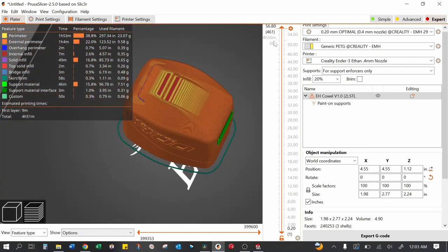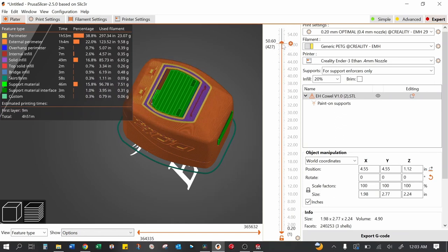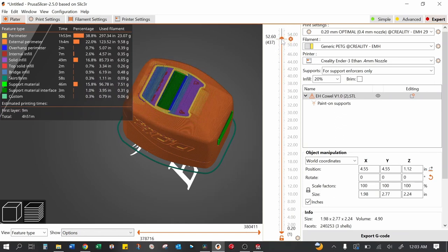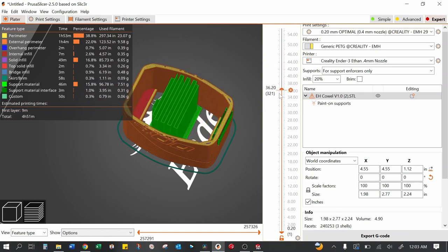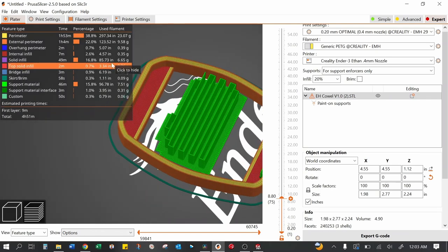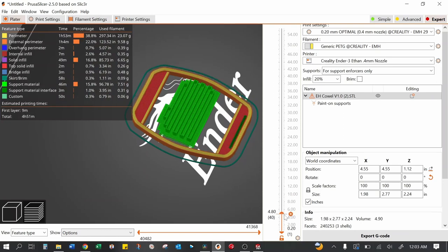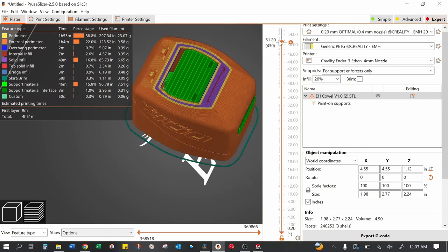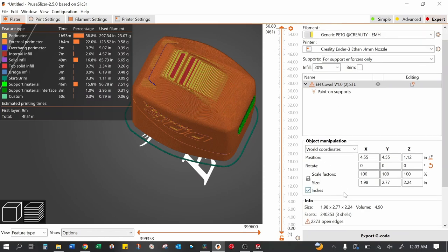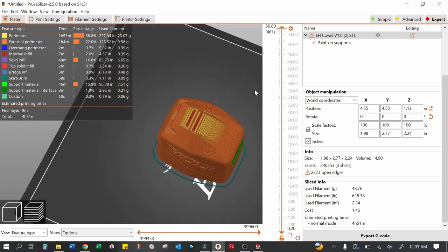That's looking a lot better — no more weird support artifacts. Going from the top down, when the most horizontal section comes in, we've got the support right there, so we don't have to support the entire thing. With four perimeters and such a thin print, it's going to print at basically 100% infill anyway. It's going to be a high-detail print so it'll take a while — about four hours and 51 minutes with 0.2 millimeter layer height. That one's ready to send to the printer.